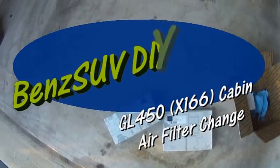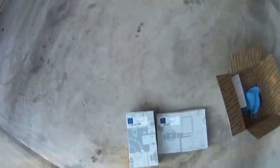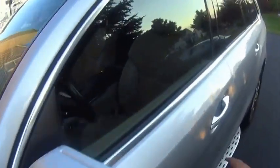Today we will be installing the HVAC filter or charcoal filter on the GL450, which is X166. It takes literally three cabin air filters — I don't know why it takes three but it does. The model number for the outside filter is 10218 and for the inside filter is 1318, and there are three of them. Let's get to it.